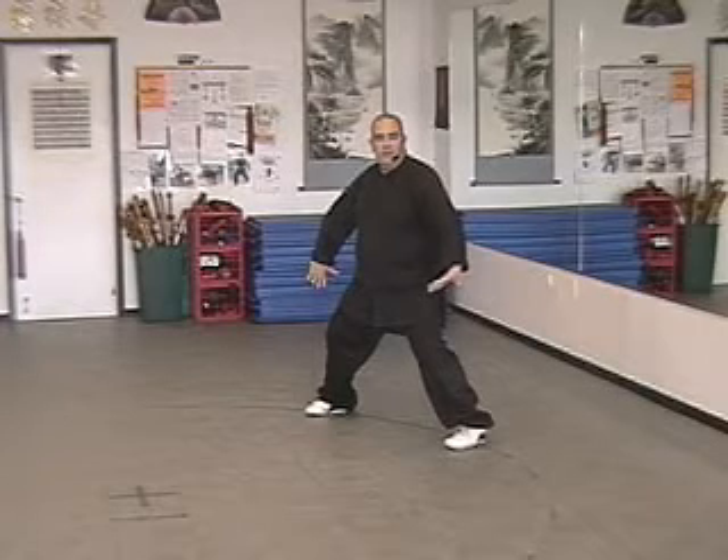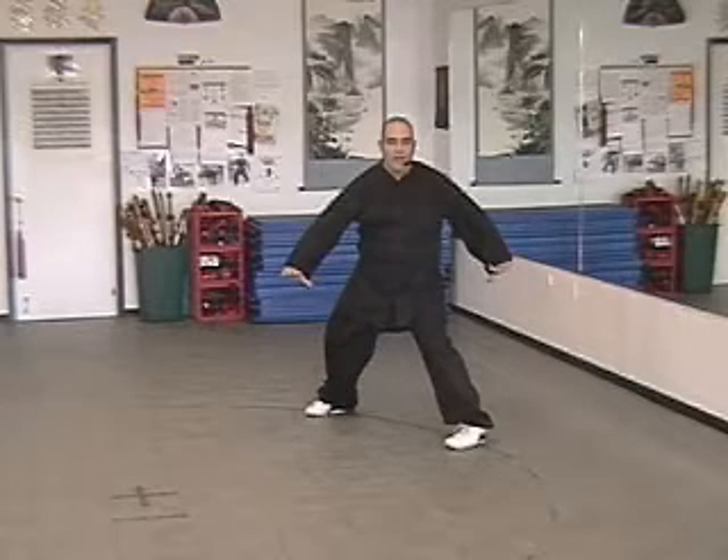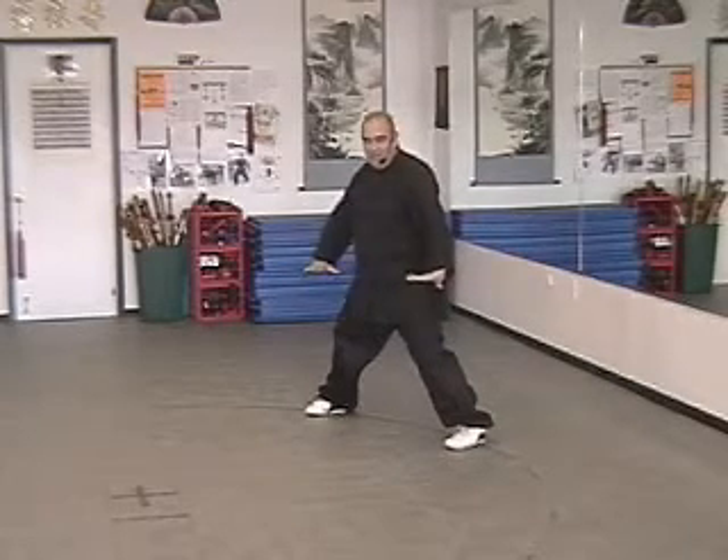Movement 3. Let the palms lift up so they face toward the floor, parallel to the ground. The left hand is going to circle back as the right hand circles forward. This is a twist from the waist, or from the dantian.